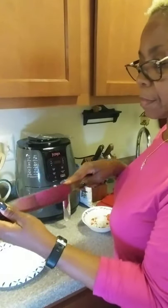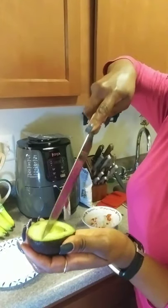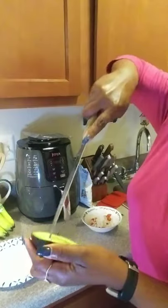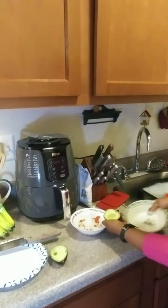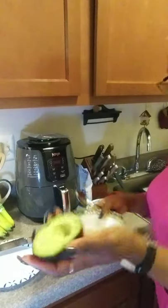I'm gonna cut this up like so, this way, and then cut it this way. I'll probably need another bowl, and I'm gonna go ahead and spoon this out.